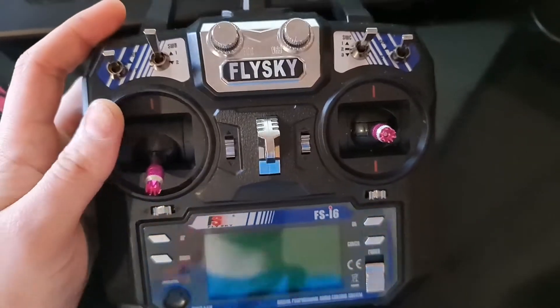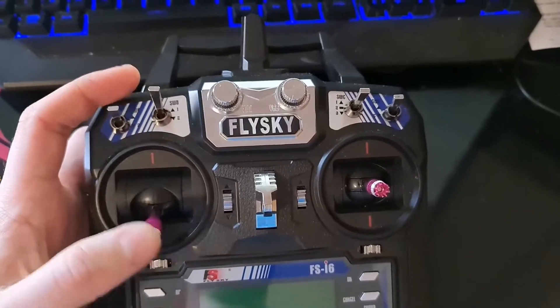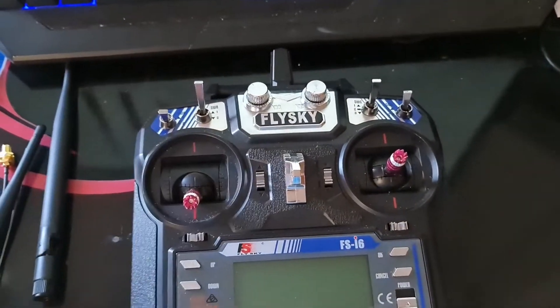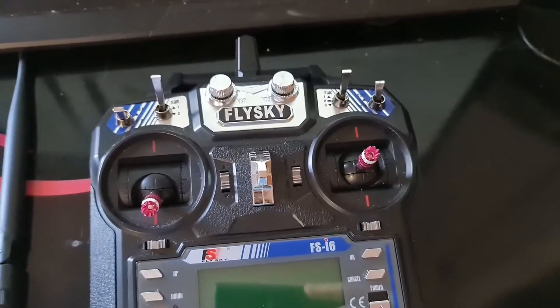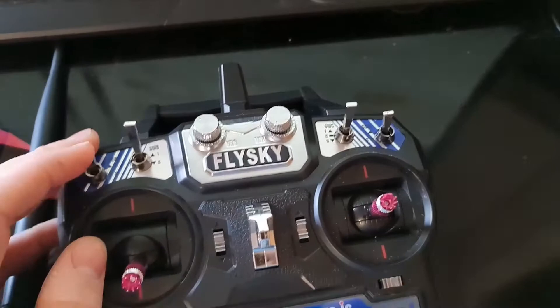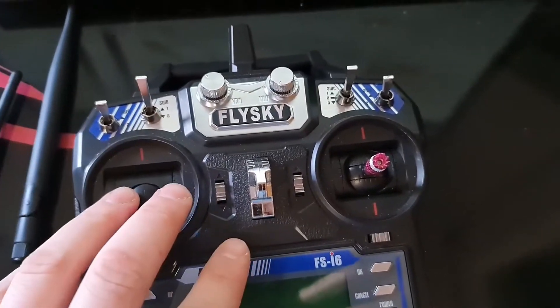This is the FlySky FS-I6. It was a 6 channel transmitter but I did modify it to get 10 channels. You need a USB cable to go into the back and you can actually modify this to run 10 channels.